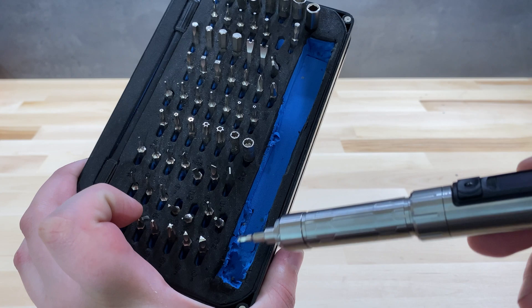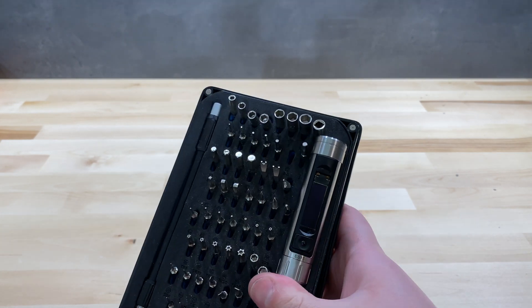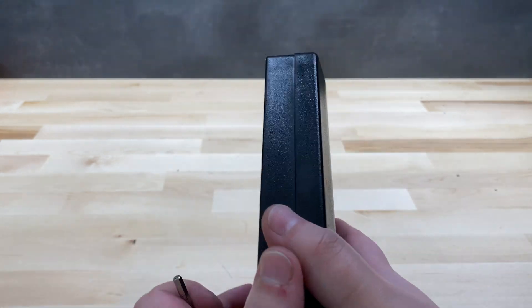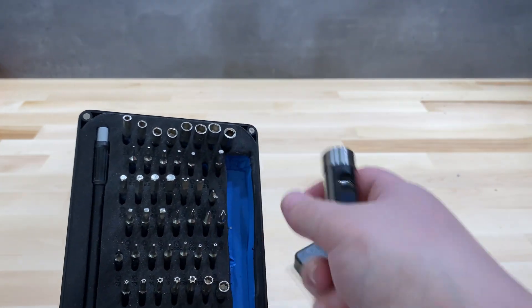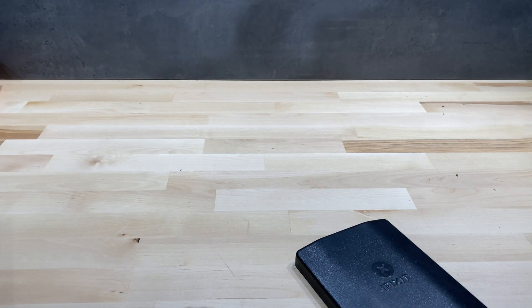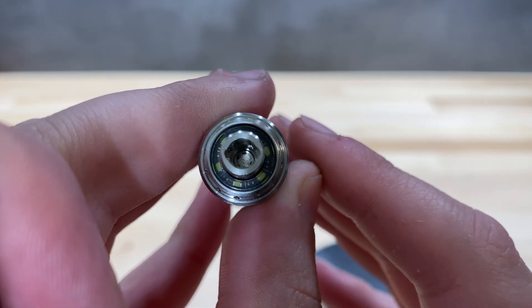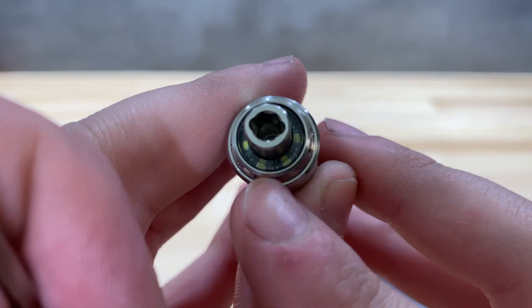It uses standard 4mm bits and comes with 24 4mm bits in the box. I'm using the ES15 with my iFixit kit — I carved a spot for it and it fits nicely, closes just fine with a bit of force. It also supports another bit standard, 400, though none of those come included with the ES15.